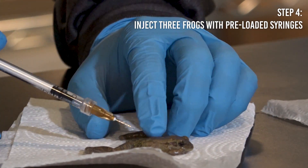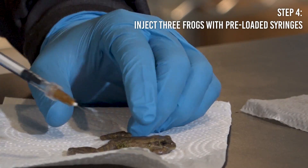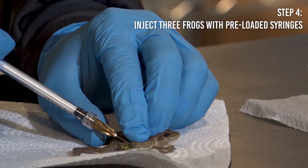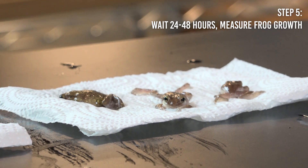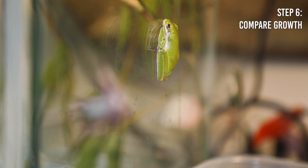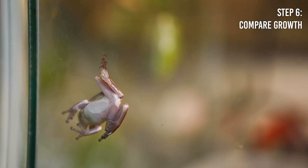Because these gene therapies are temporary, you see the maximal expression of the gene we put in there about 24 to 48 hours after it's injected. In the experiment, you inject the frogs once a week and see how their changes in muscle growth compare to the frogs that we did not inject.